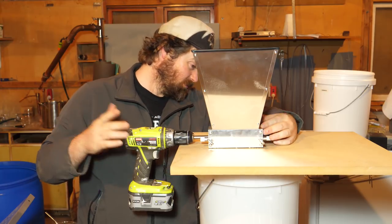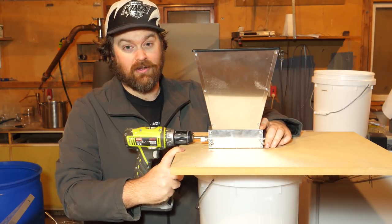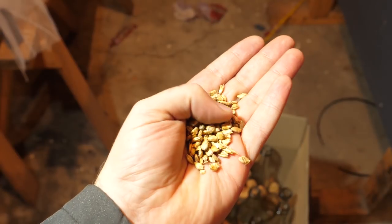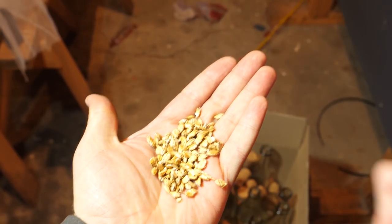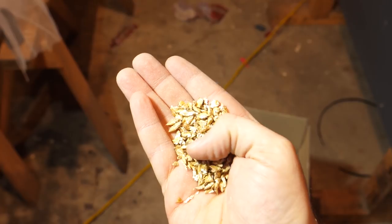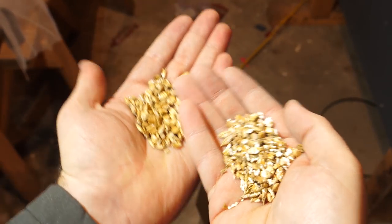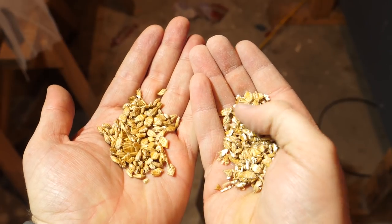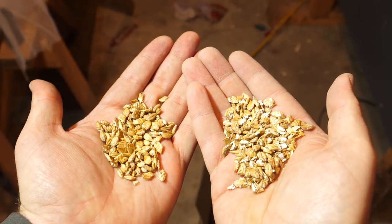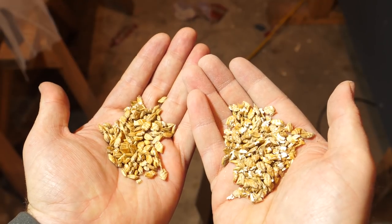That actually worked pretty well! Let's have a look inside and see whether it's actually broken that grain up. This is the original stuff that has not been milled, and that is the stuff I just milled — gone through once. It's potentially not broken up quite as much as I would have hoped, but you can see quite a big difference and there's a powdery floury stuff on my hands as well. All in all I'm pretty happy with this — perhaps I could double mill it if I really wanted to. My Keg King malt muncher is all set up. I just need a couple of better bolts.